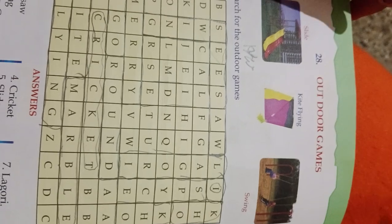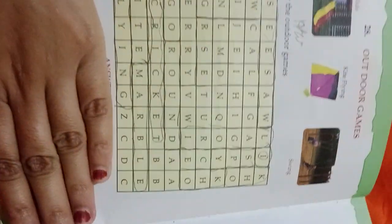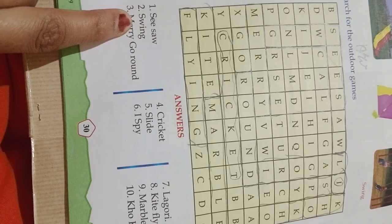Outdoor games: slide, kite flying, swing. We have to mark these first, then check the answers. Swing, merry-go-round, cricket, slide, ice pie, lagori, kite flying, marble, kokko — these are all outdoor games.